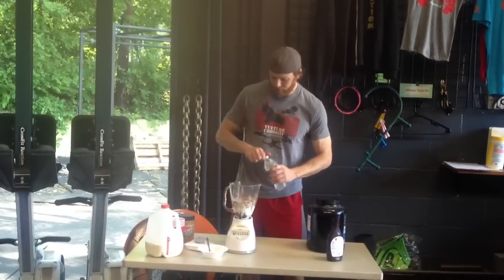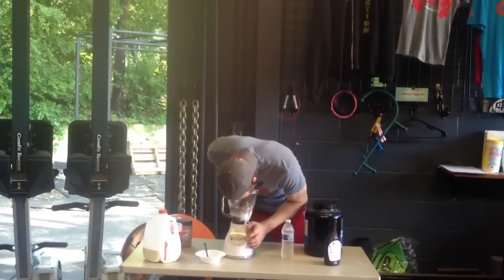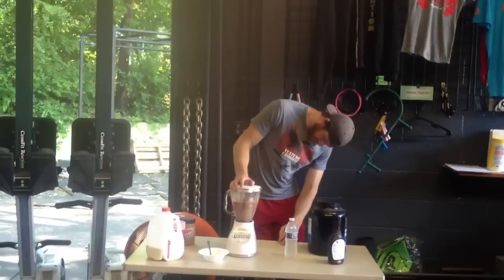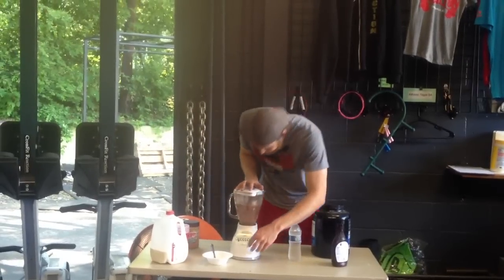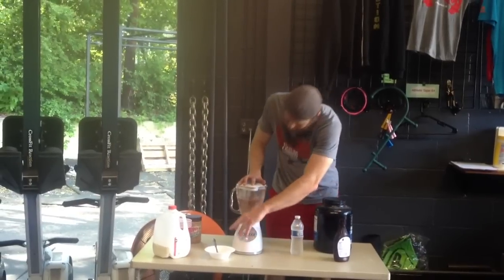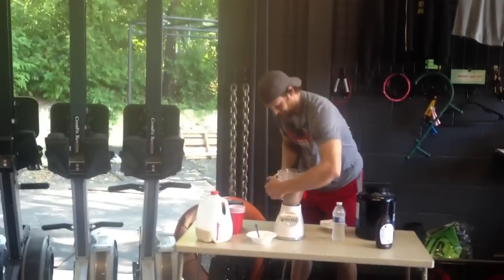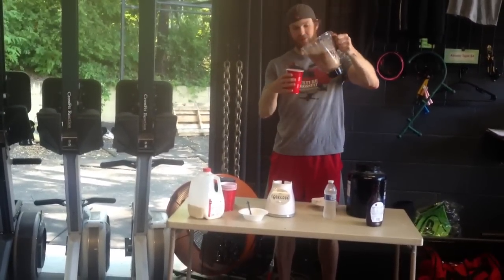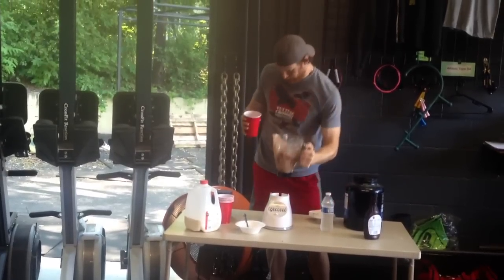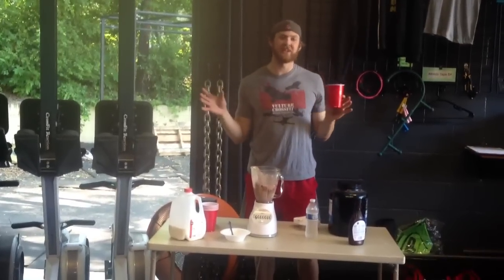Add a little water and put this on. All right, folks, here it is. Look at that thickness, good goodness. Tastes like heaven.